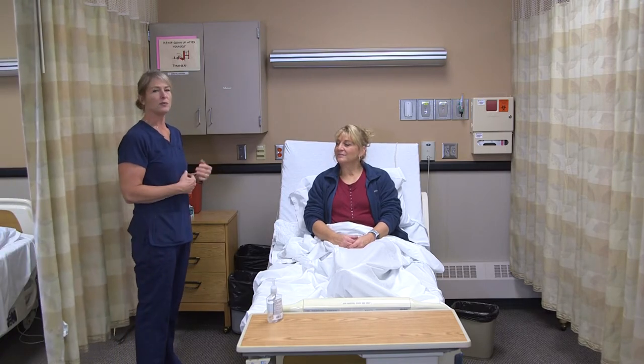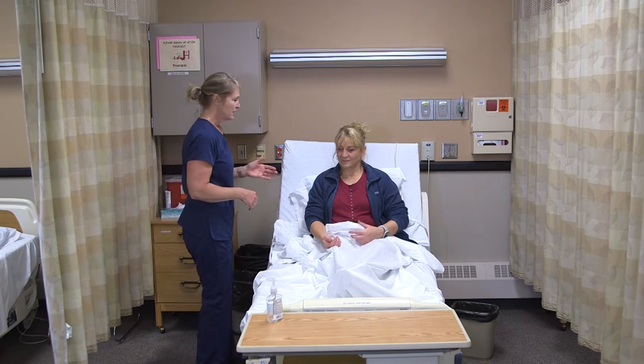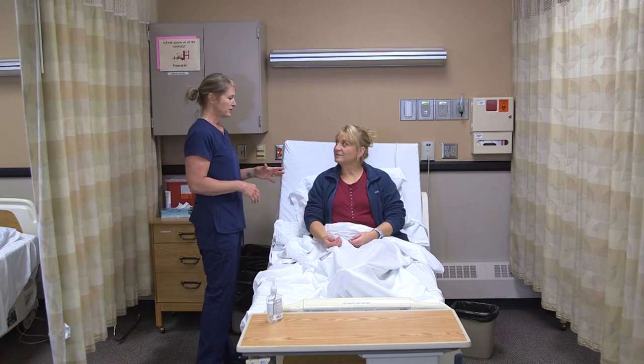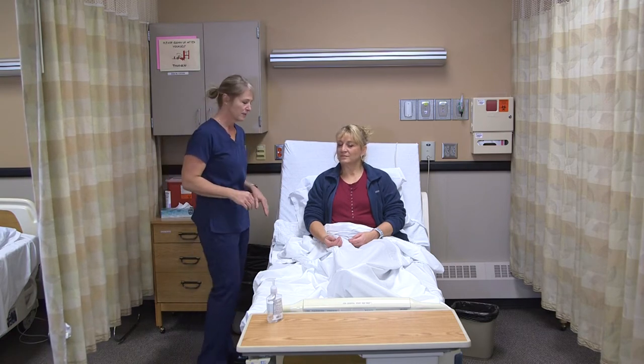Watching respirations is the only thing we don't explain to the resident. When you say 'I'm going to watch your respirations,' sometimes they hold their breath, or they change their respirations, or they try to talk. So I'm going to appear as though I'm taking her pulse, but I'm going to watch her respirations. It's good to look at the person and see where you can see their body moving — sometimes it's the chest, sometimes it's their back, sometimes it's their stomach.